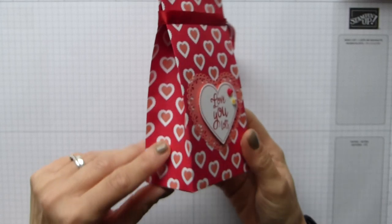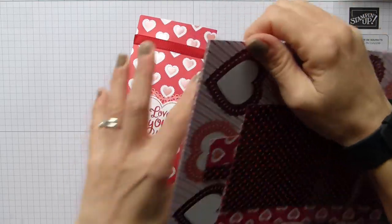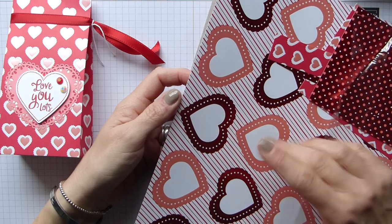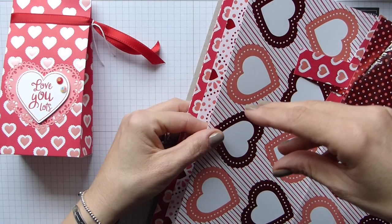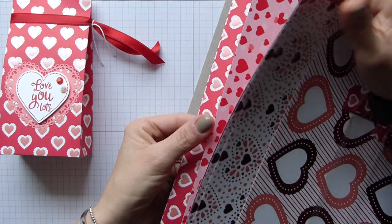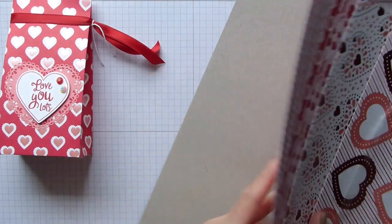There are lots of different papers in the pack. Let me grab the pack and show you. There are lots of foiled pieces — Flirty Flamingo, Real Red, and Whisper White — they are just beautiful. You've got these beautiful large hearts that coordinate with the scalloped and the basic heart shaped punches, which come as a combo in the heart punch pack, so you get two punches.